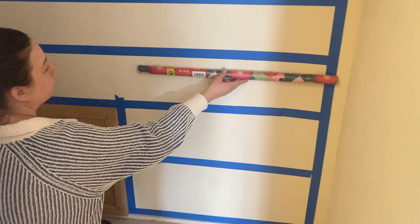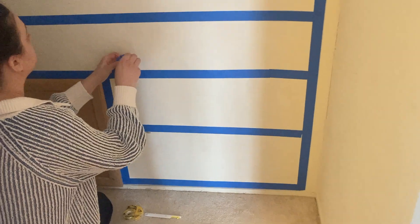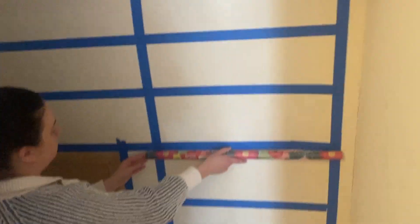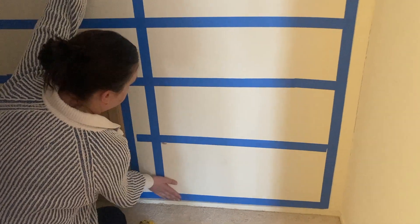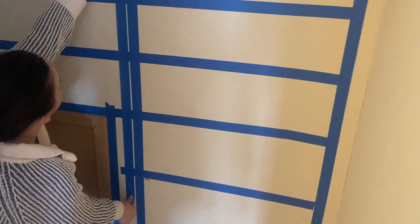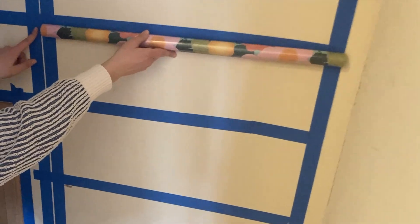Measure the width of your gift wrap roll to determine the spacing for the vertical tape lines. I was working in a really awkward space — it's like a closet in a dormer upstairs living area. The ceiling is slanted and there's also an access panel to work around, which added to the number of tape lines I needed to use. If you're doing a regular square or rectangular accent wall, yours wouldn't be as complicated as this.